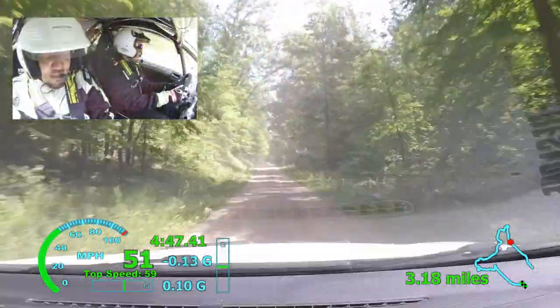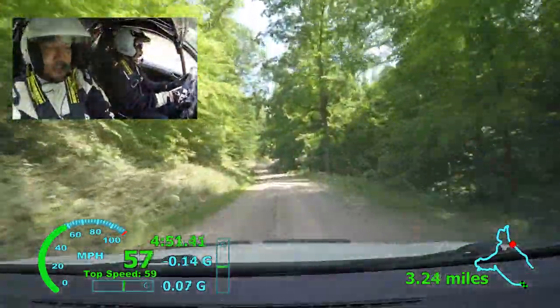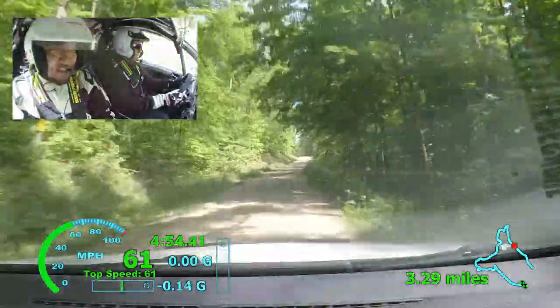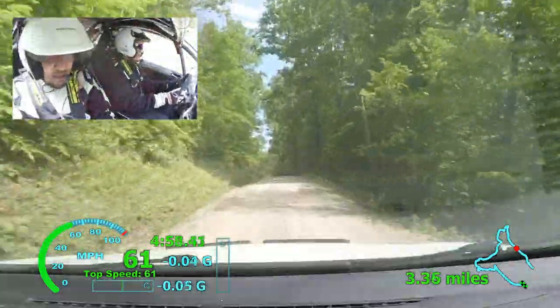Now flat out, small crest, left six plus, into right six, 100, left six plus, compressed. 120, we have some here, left six, don't long. 70.